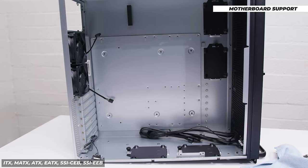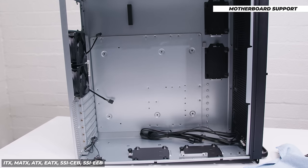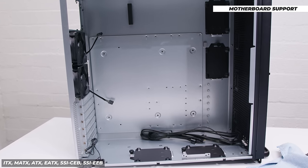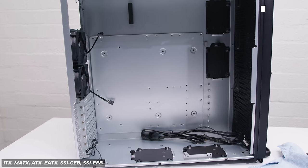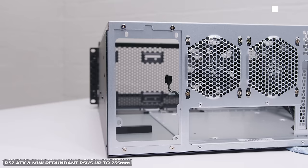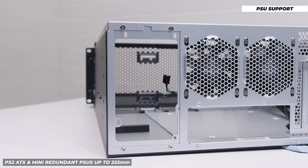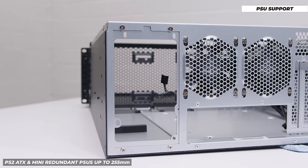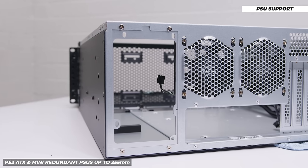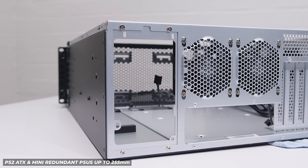For motherboard support, the RM44 supports from ITX all the way up to SSI EEB — so bigger than EATX, bigger than CEB, all the way up to a full-size server motherboard. For power supply support, the RM44 supports regular PS2 ATX power supplies or mini redundant power supplies as well, and the maximum power supply length is around 255 millimeters.